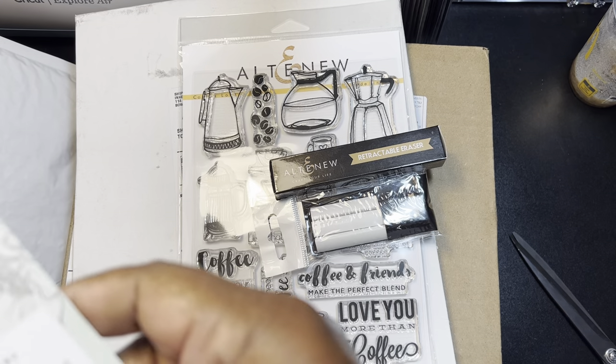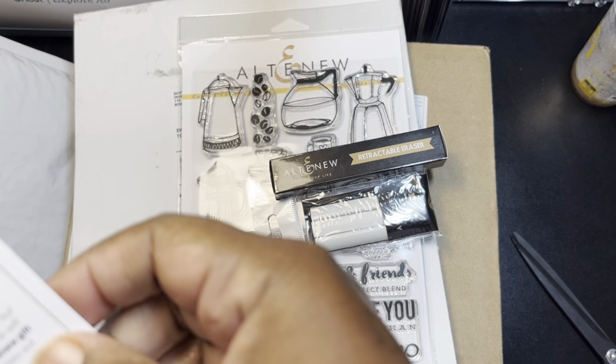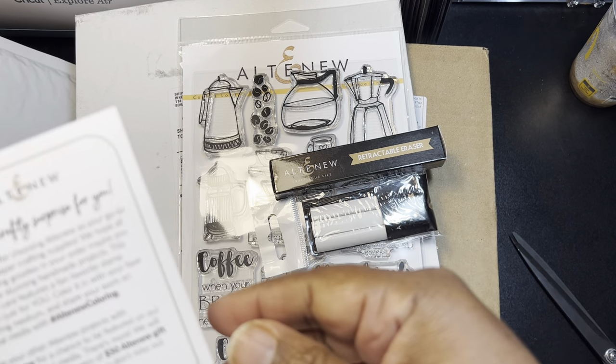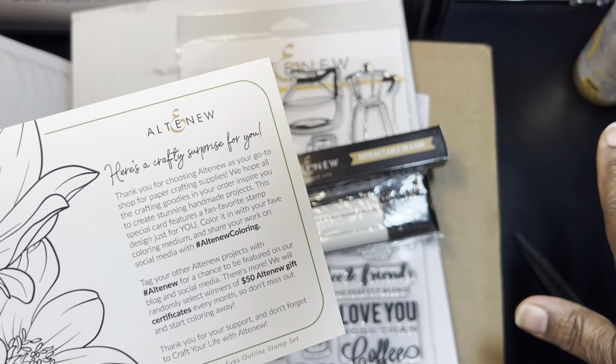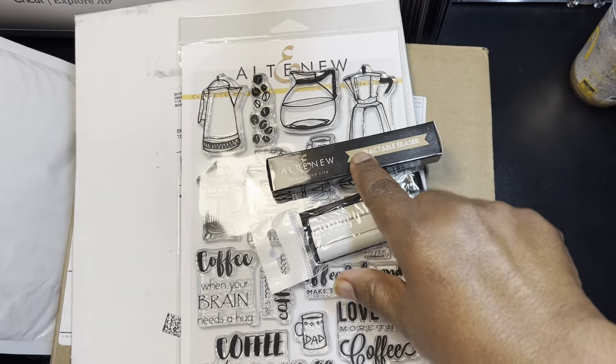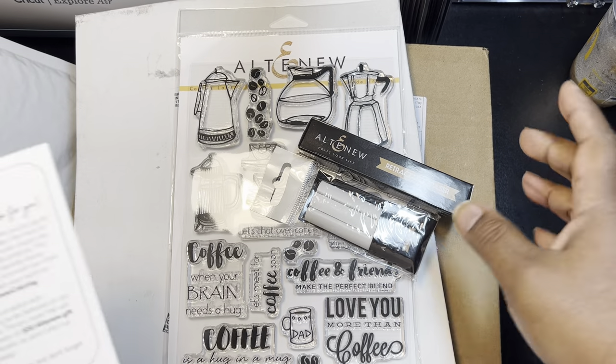The website was acting up, which was getting on my nerves because there were like three freebies available. But I did get two freebies.